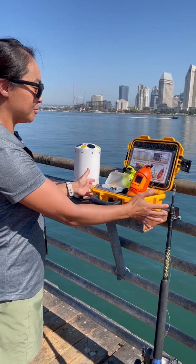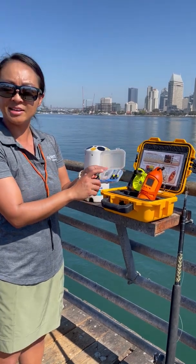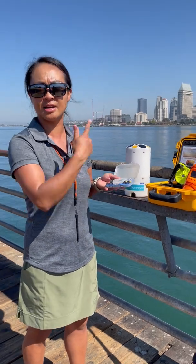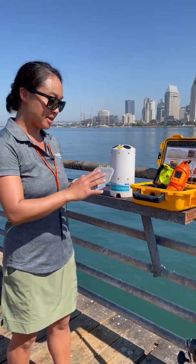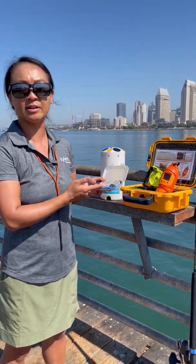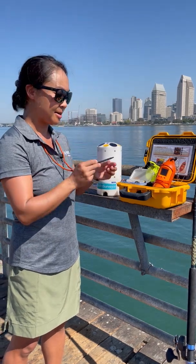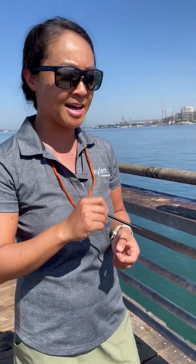Along with that, what else do you get in the box when you order a Castaway system? You'll see this little container that includes a small black Bluetooth dongle. You connect to the Castaway using Bluetooth, so there's no extra cable and you don't have to open the system. You use this to connect, download data, and do firmware upgrades. You'll also get some AA batteries, a USB dongle containing the software and manual, and this magnetic stylus, which you'll use to push the Castaway buttons and control it in the field.